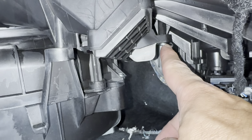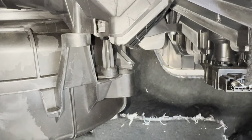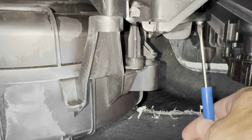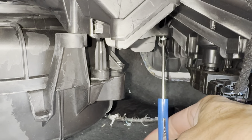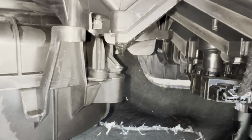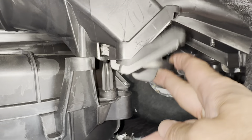I need to take this door off to get to it. There is a Torx screw — I think it's a T20. If you don't have a T20, you can use a small flathead screwdriver. The screw isn't very tight, it's hand tight, so you can loosen it up with a small flathead screwdriver. Drop it down on the floorboard like that.